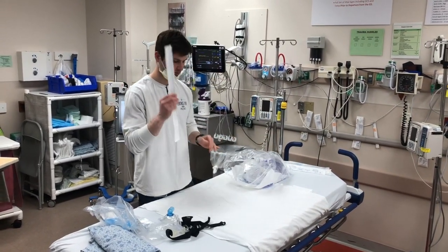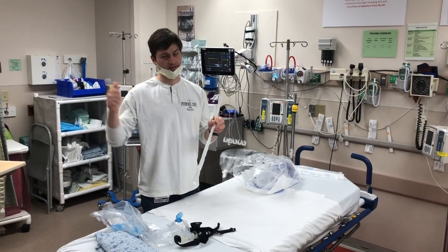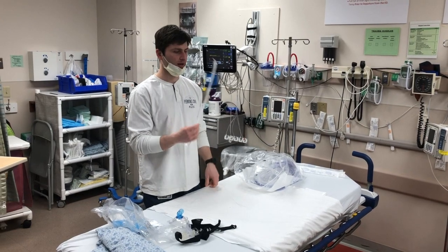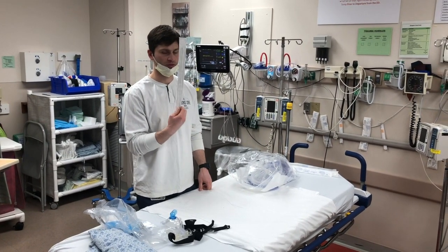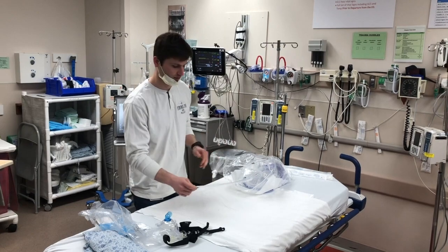You have a regular stylet. We're trying to intubate everybody with the GlideScope, at least in the ILI unit, or any other type of video laryngoscopy over in the main if you have a main patient with ILI. But presuming that some docs will want to use a regular stylet, we're including a regular stylet in every pre-ox kit. If you want to use the GlideScope stylet, that will be on the GlideScope also.